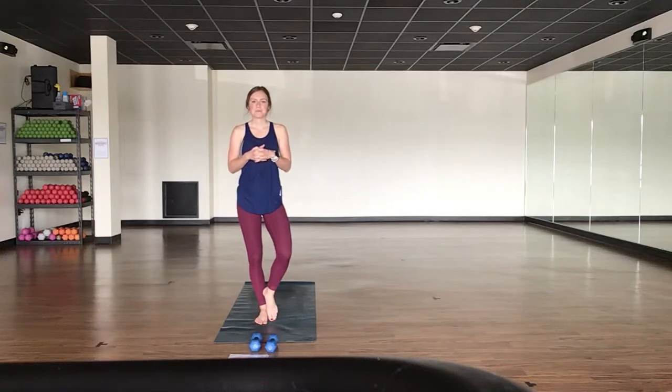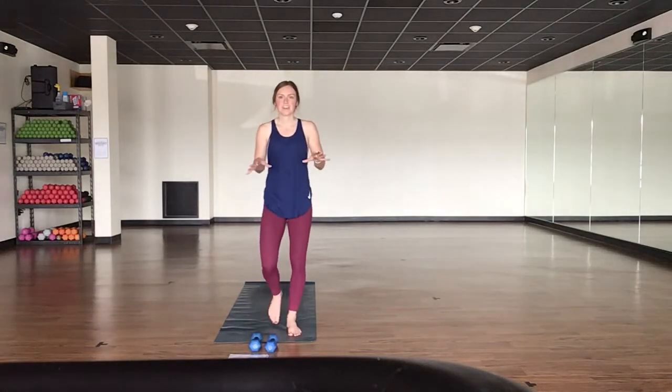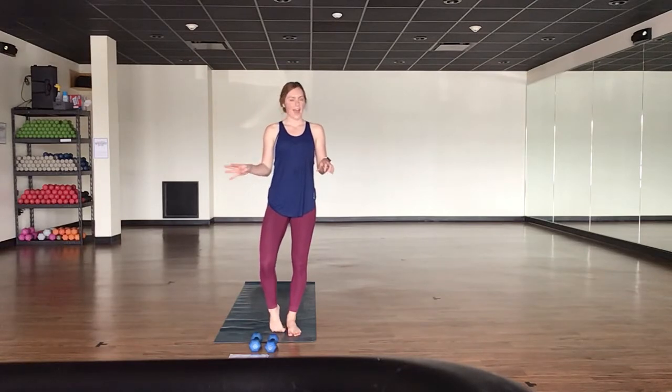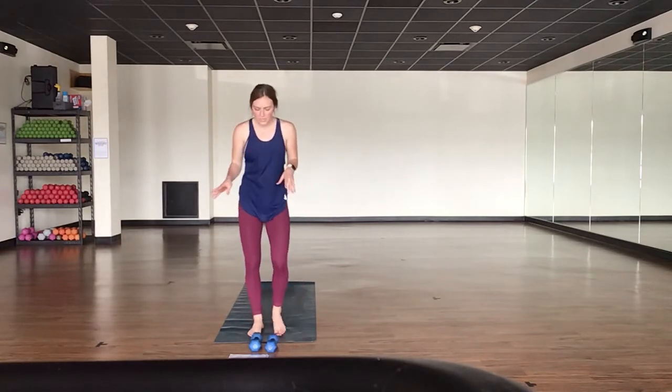Hey guys, my name is Bree. Welcome to Fit Class. This is going to be a quick 35-minute class. If you have a set of weights at home, that's fantastic if you can use those. If not, know that you can use whatever you have at home throughout this workout. We're going to go ahead and get started.